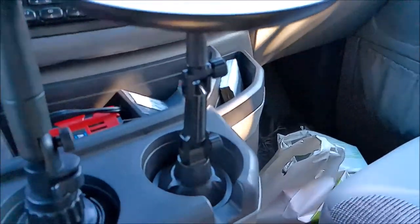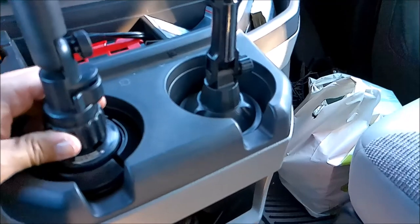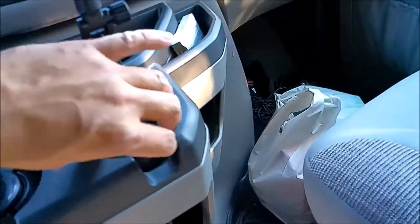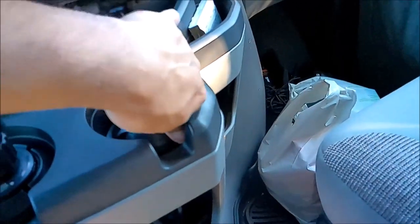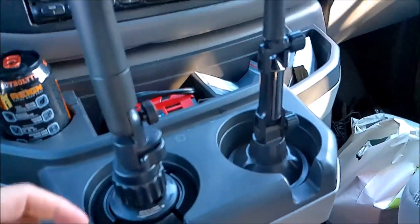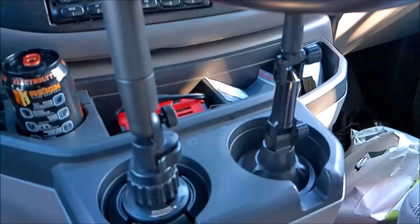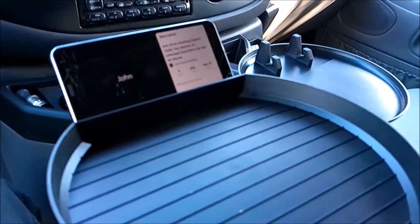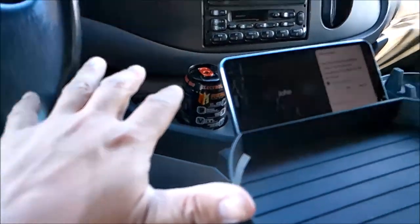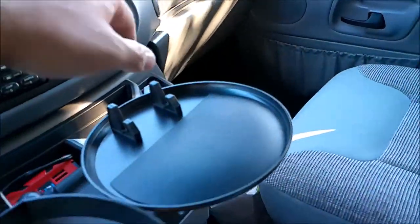Here's how to clamp it into your cup holder — this is the adjustment right here. The $20 one is a little trickier to adjust. The $40 tray sits right by the steering wheel and has more adjustments and more range.